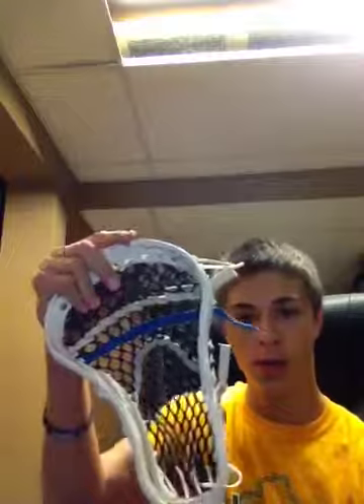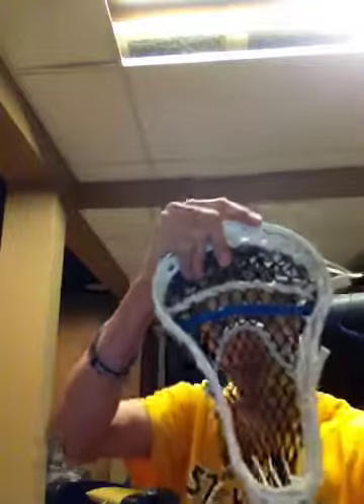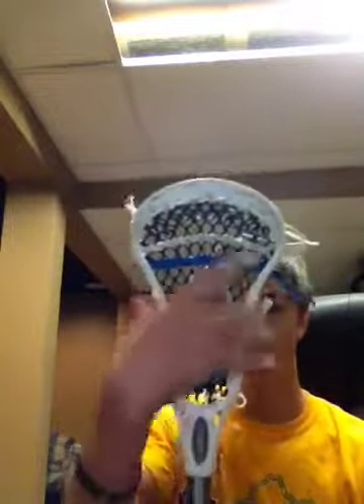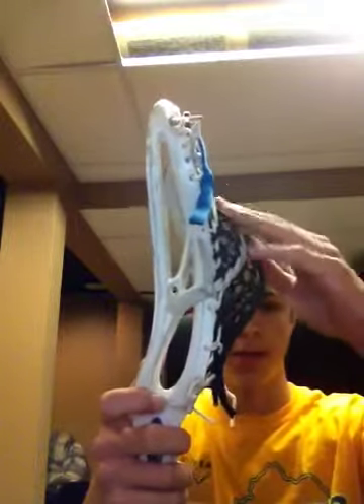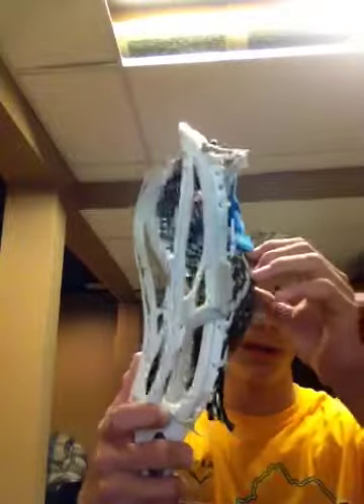It's really good for face-off and it's pretty sturdy. It's got that slender head right here — it's pretty pinched in for extra hold. As you can see, I don't have a very deep pocket; I just like it like that for a quicker release, but you might want that for a better hold.